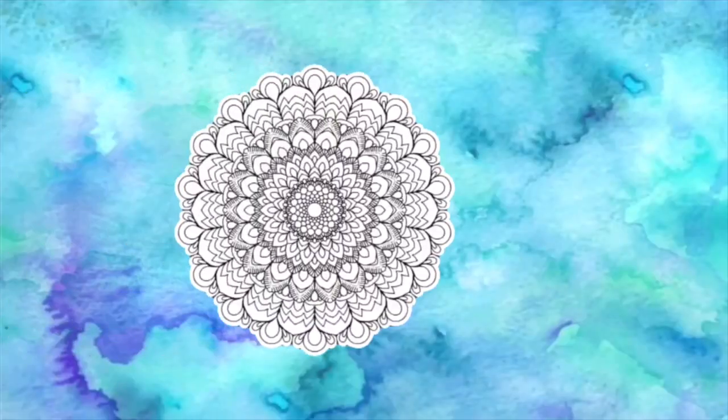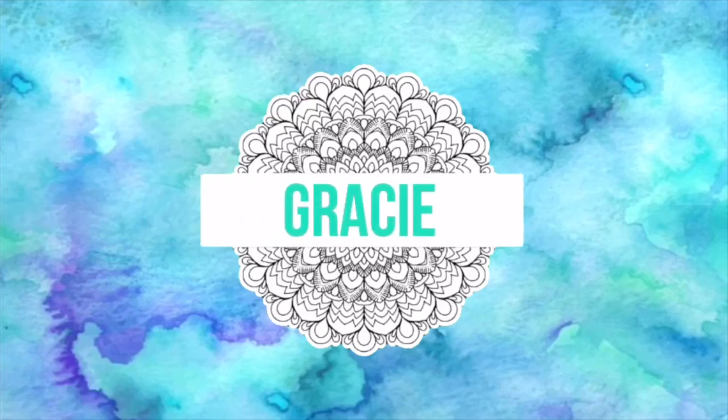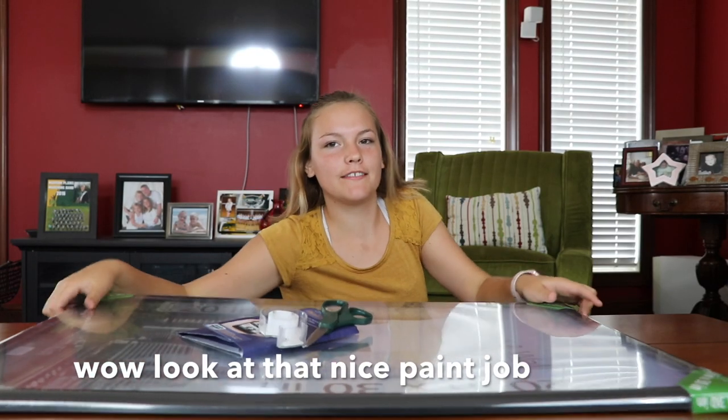Hey guys, it's Gracie. Today I'm back with another YouTube video. Today I'm in a weird location. I have some things in front of me because today I'm going to be making something — a big photo collage.